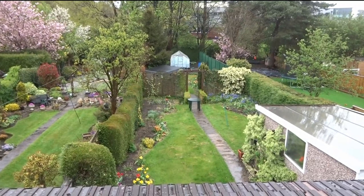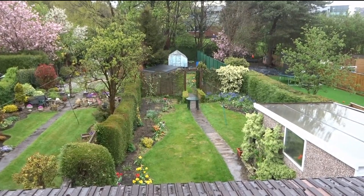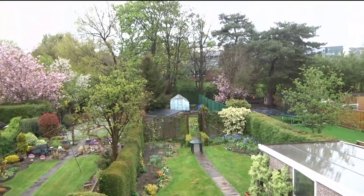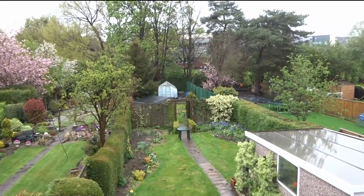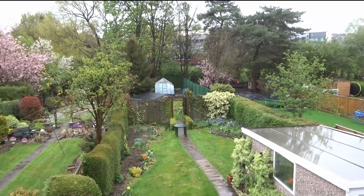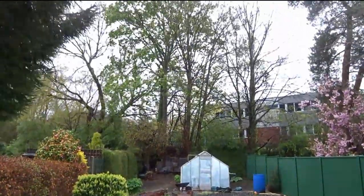Hi again, I hope you're all okay. It's May 2021 and time for episode 7 of our Dahlia Diary. Last year in April and May the weather was warm and sunny and the dahlias were all planted out by the 23rd of May. This year is very different. April this year was the coldest for over 60 years and as a result everything in the garden is growing very slowly.